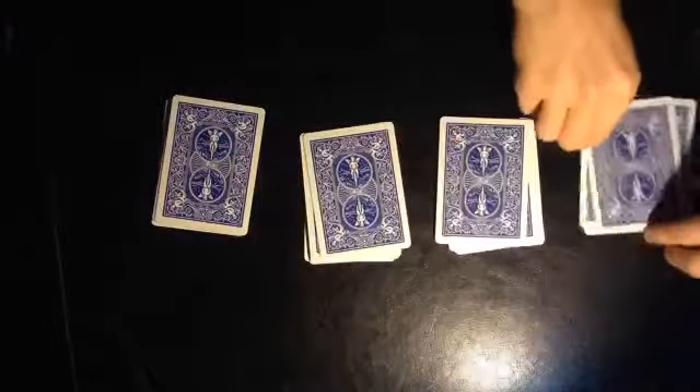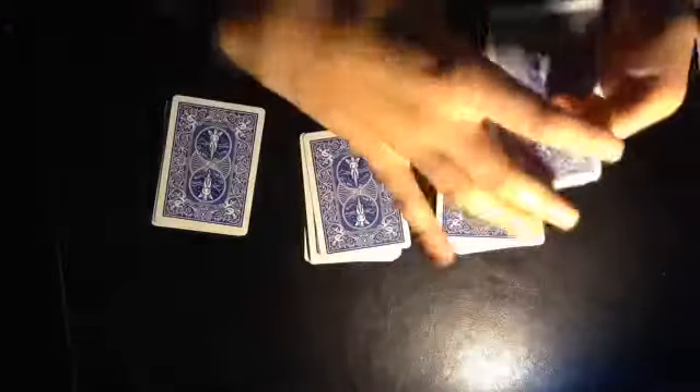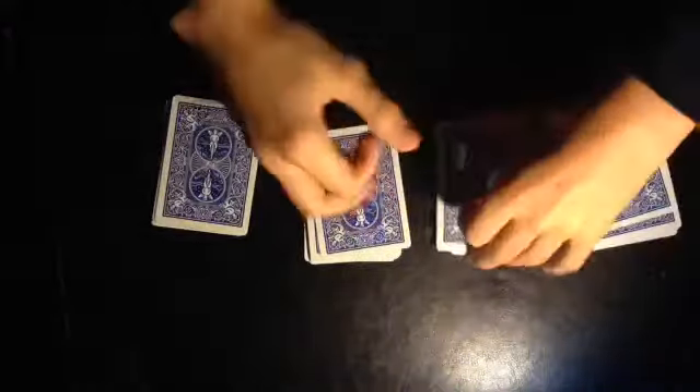So we're going to square up the cards and we'll give them a little shuffle. And we'll give them another shuffle, and give them another shuffle.